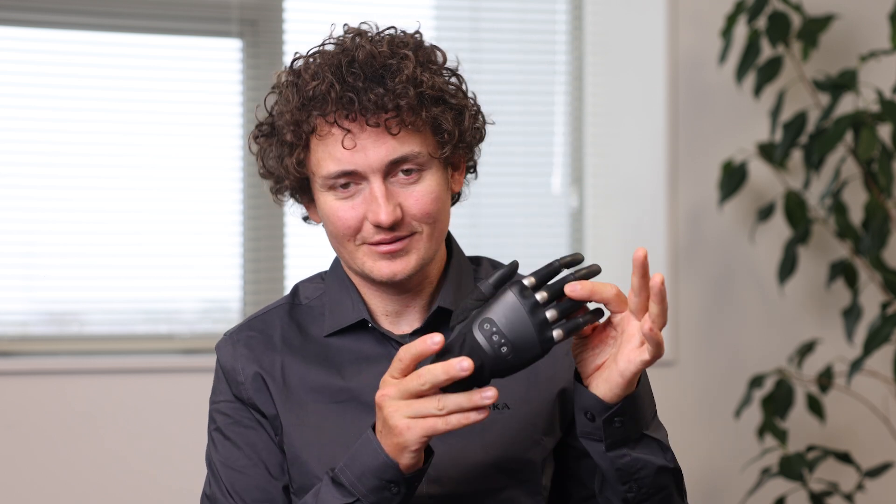Hi, I'm Doug from Tasker Prosthetics. In this video we'll be focusing on the main differences between the Tasker CX and the Tasker Hand Gen2.